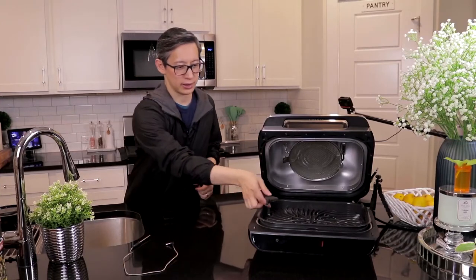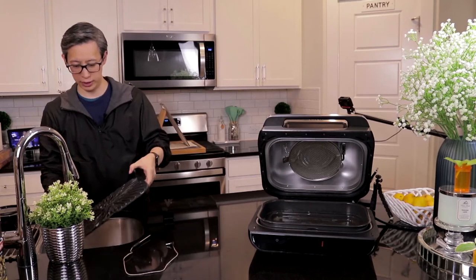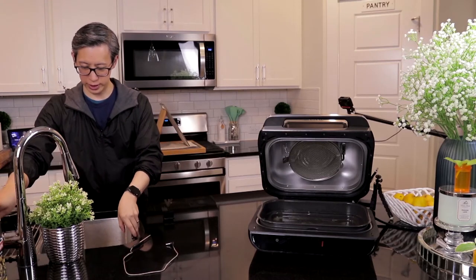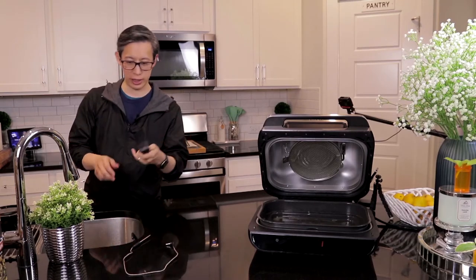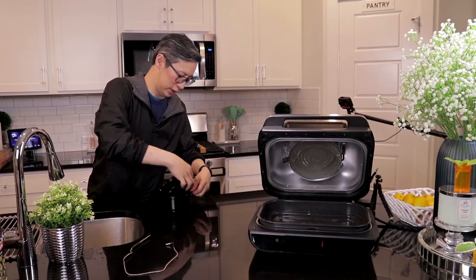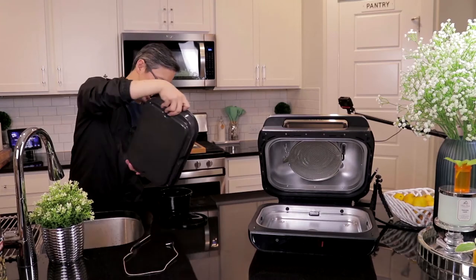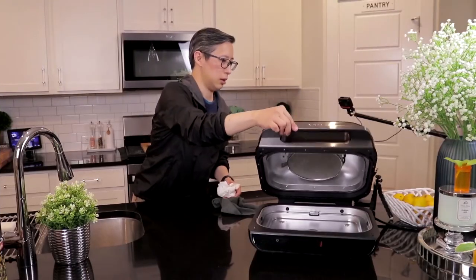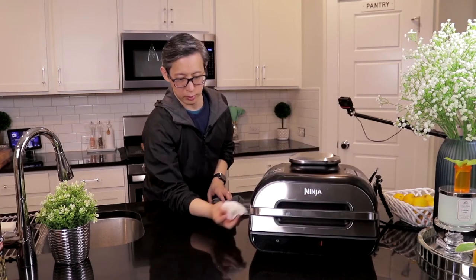Cleaning this should be fairly easy — it should just be a matter of rinsing this and putting it in the dishwasher. You just wet it and use the enclosed brush. You'll want to remove the grease first because you don't want to pour grease down your drain, so you'll just pour out the grease. And there you go — clean and brand new looking.